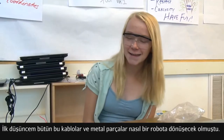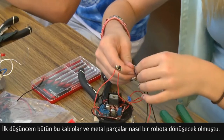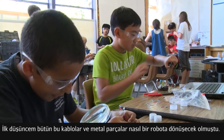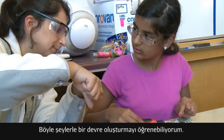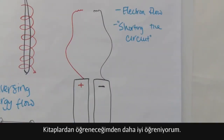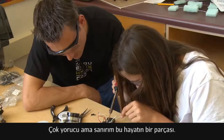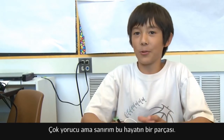My first thought was: how can all this stuff and metal turn into a robot? I like all the challenges that they put, like how challenging it was and how I really learned how to make a circuit more than just from the textbooks. Well, it's pretty frustrating, but as Carl says, it's part of life in the world.